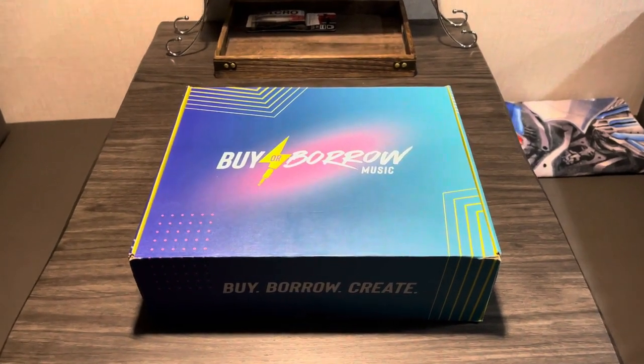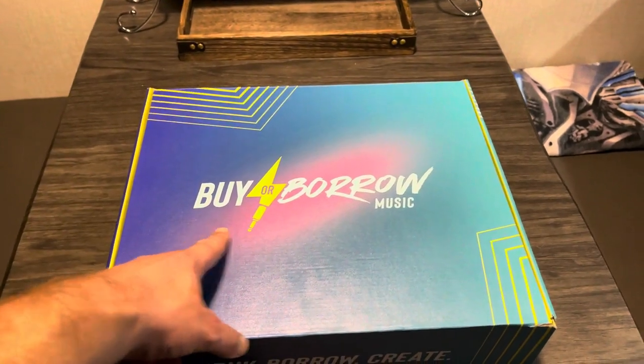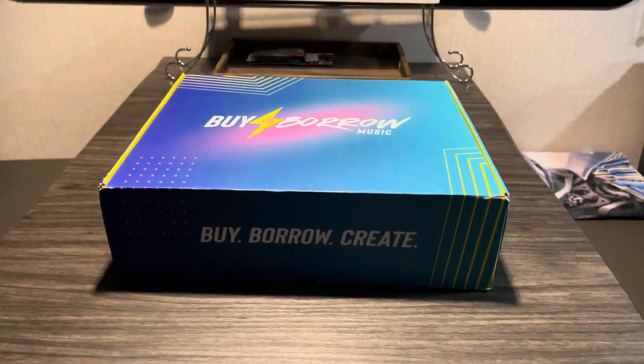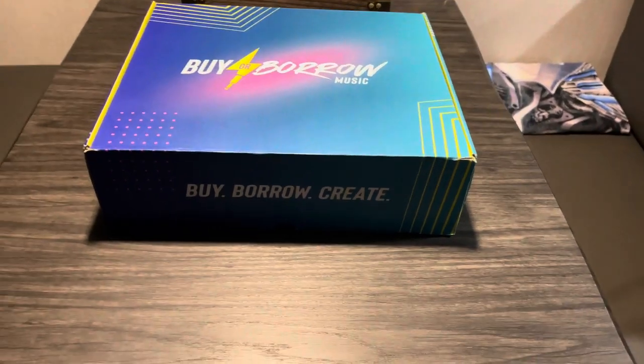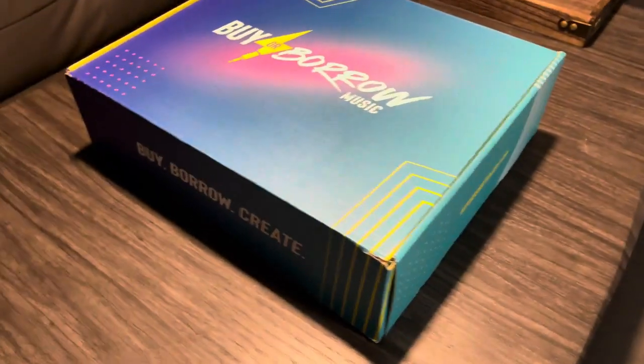What's up everyone? This is Clay and we're going to do an unboxing video. This is a package from Buy or Borrow Music. First off, packaging looks wonderful. Buy or Borrow, Create — that's what we're doing here. Really groovy vibes with this package.